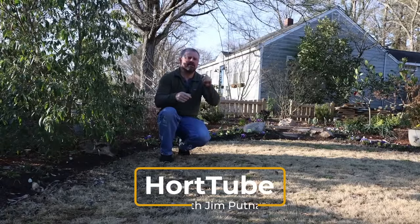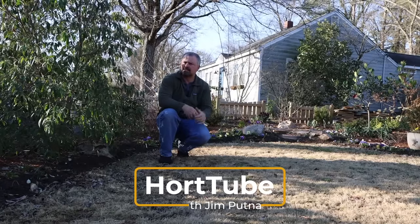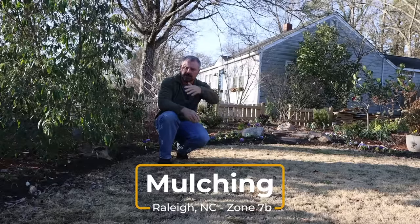Welcome to HortTube. My name is Jim Putnam. In this video I'm talking all things mulch. This video is kind of a continuation of several videos that I put up in February, and I'll explain why.